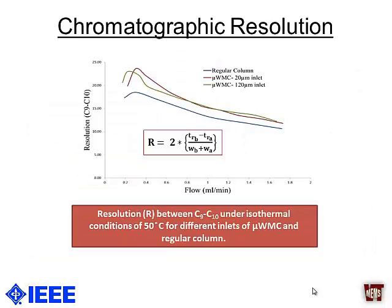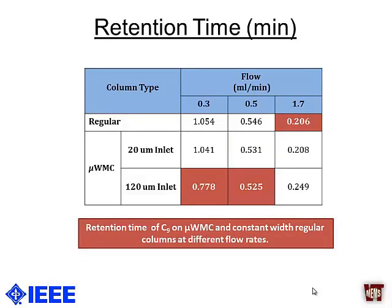Apart from calculating HETP, we also calculated the chromatographic resolution between two compounds — nonane and decane. Similar to the HETP results, the resolution performance of the width-modulated columns was far better than the regular constant-width columns, meaning we can identify more peaks with these columns. Since these columns have two different port sizes, we observed different behavior depending on which port was used as the injection port. At lower flow rates, the retention time for the width-modulated column was better than the regular column, and using the 20-micrometer port also gave far better results.